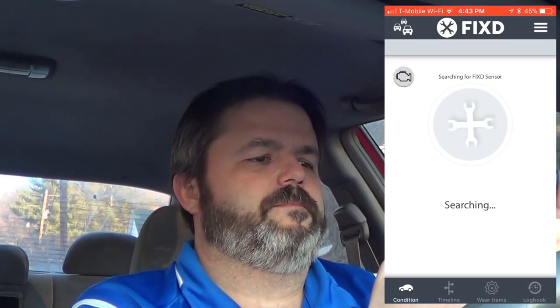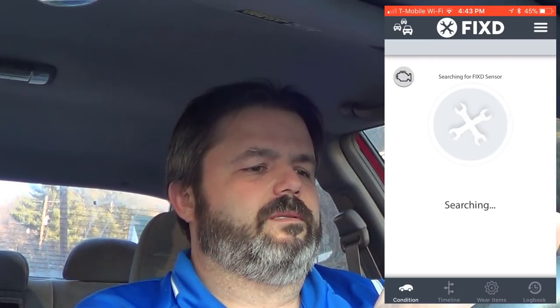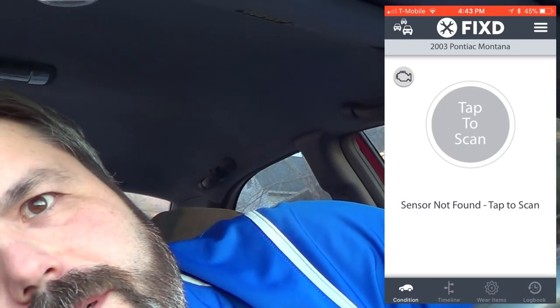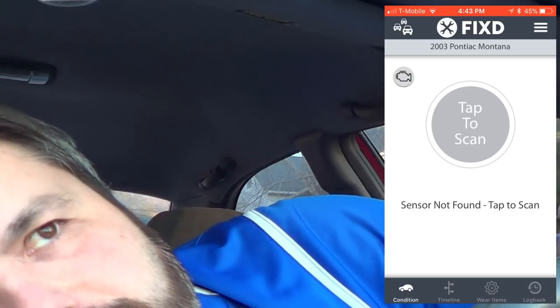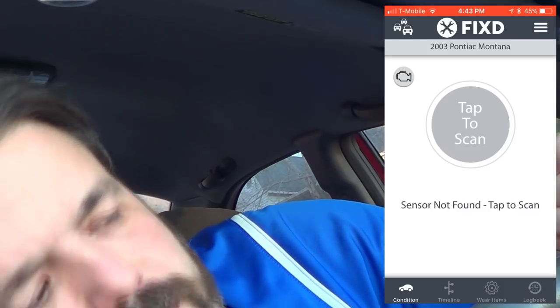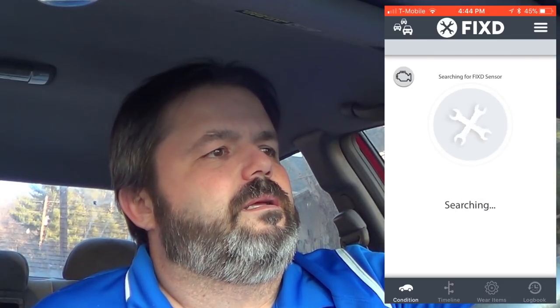Sensor not found. Let me reach down here — it looks like my sensor may have been loose. Tap to scan again — communicating. That's better. Maybe my sensor was just loose, so that's something to remember.